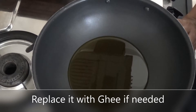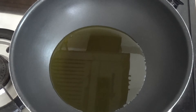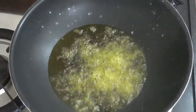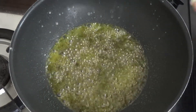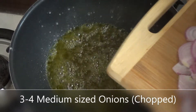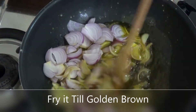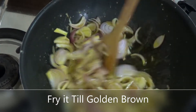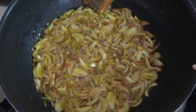If you want, you can also make it with ghee, but sarson ka tel is the best. It is very warming. I am going to add some garlic and fry it until it becomes golden brown.